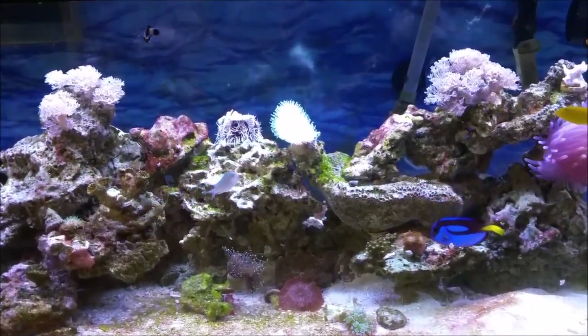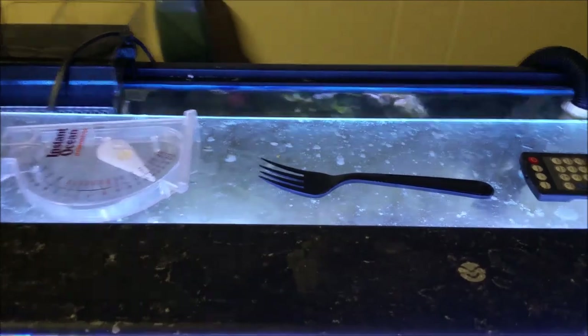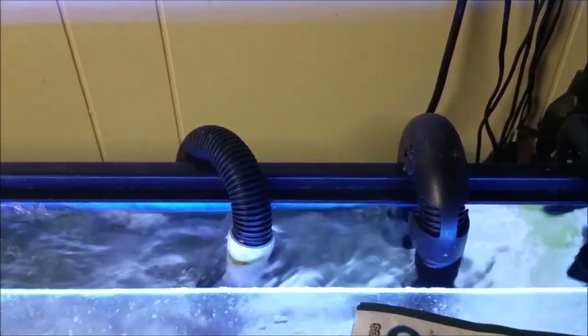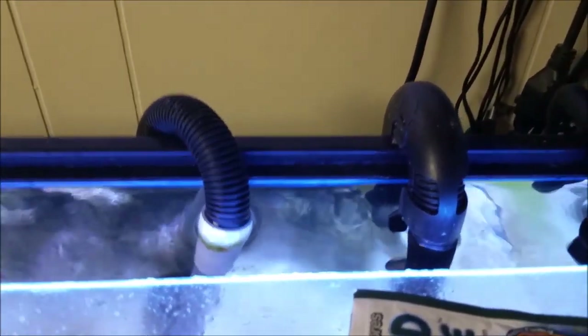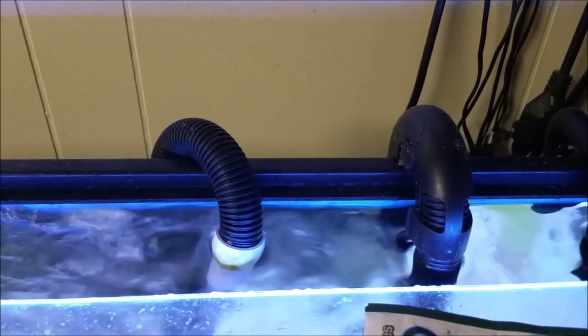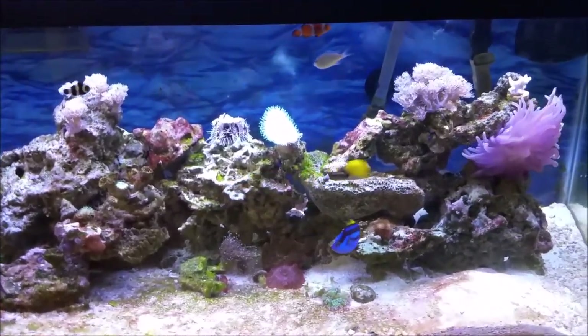Moving up to the top — I added an egg crate over the front half of the tank so I can access it better and the light from the LEDs can reach the tank more effectively. I have glass in the back. Also, you can see these two pipes — those are my canister filter. I want to ask you guys: should I keep the canister filter running on this tank even though I have a sump refugium on it? Leave it in the comments — will it help or hurt to run both at the same time?